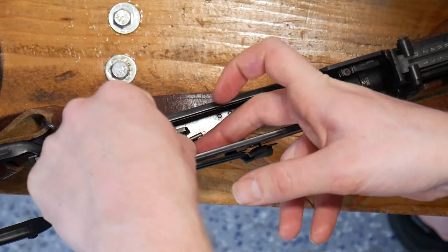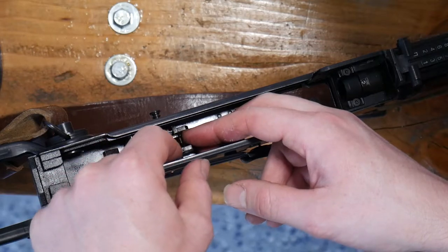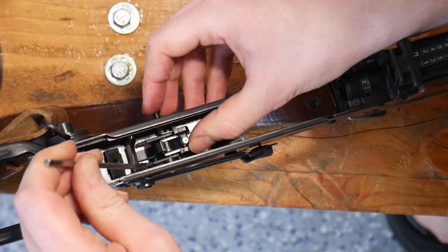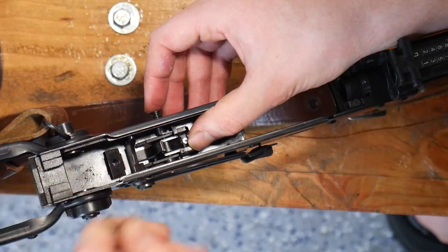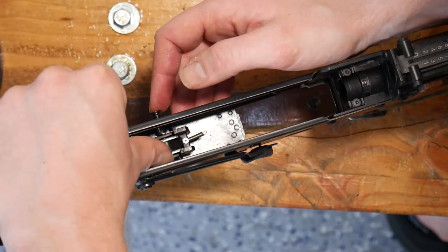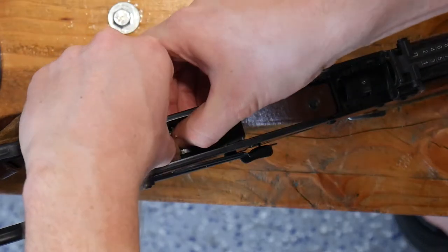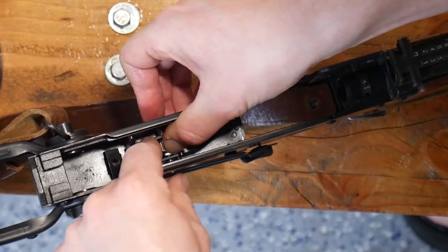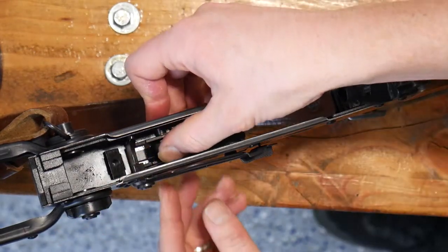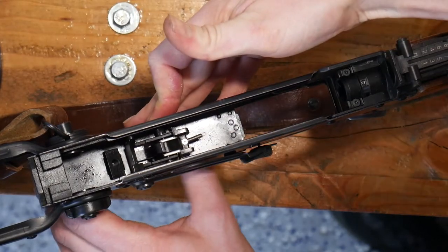We'll go ahead and put that final spring in. We want to make sure that it is on top of the notch on the back side of the trigger. For this I like to just take a thumb and push down, and we can see that we are able to pop that right through. Then just make sure that we're aligned, and we are all the way through with our trigger.